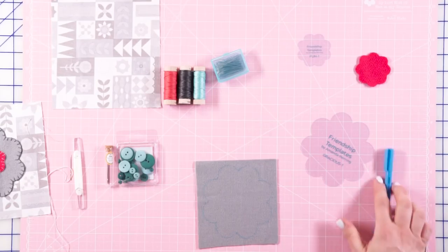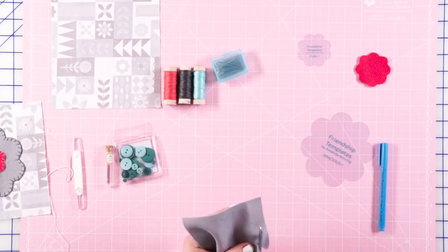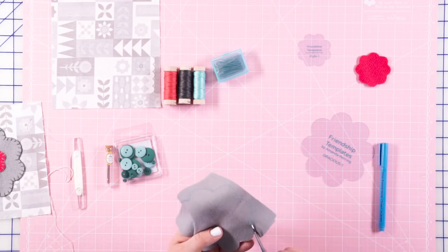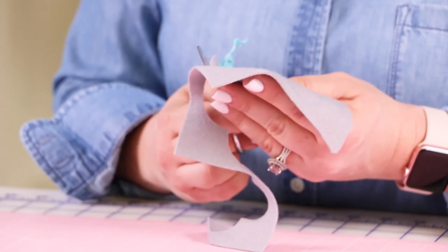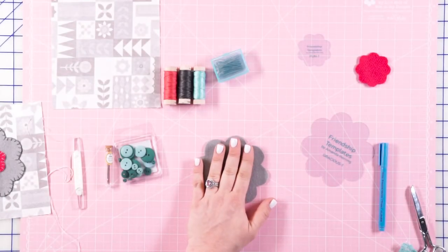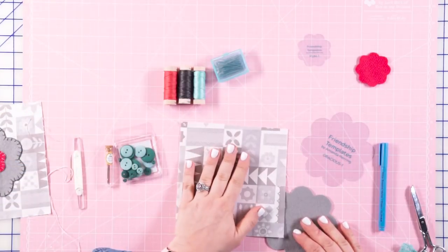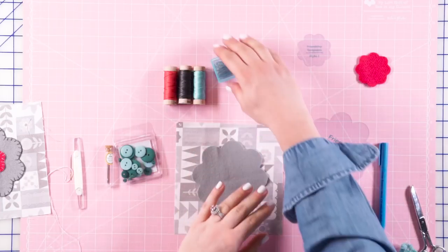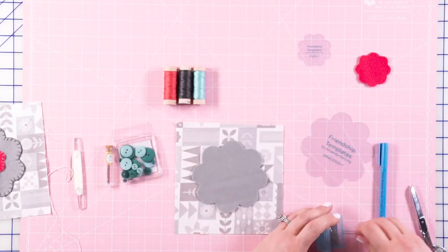You can see my markings here. Now I'm just gonna take my scissors and cut this out. So now we have our piece of wool cut out. We're gonna take our background fabric, lay our wool on it, and use these forked pins to secure the wool piece in place.